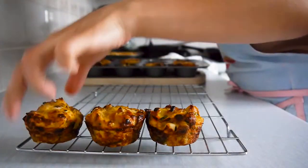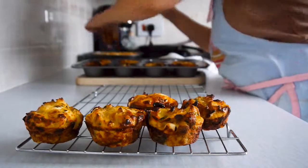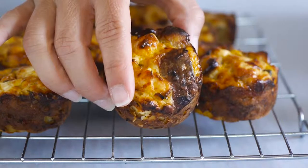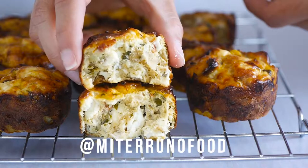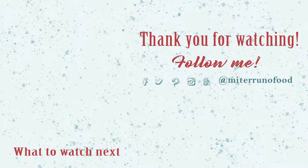And this is it, guys — this is a classic pisillo tortilla! If you liked this video, go ahead and give it a thumbs up and share. Please subscribe to the channel and don't forget you can find me on Instagram, Facebook and Twitter as MitterruñoFood. Thank you for watching and see you next time — buen provecho!